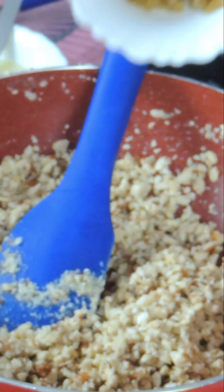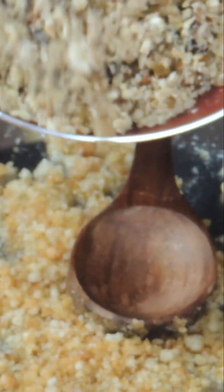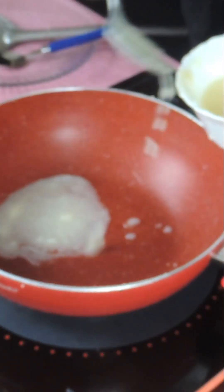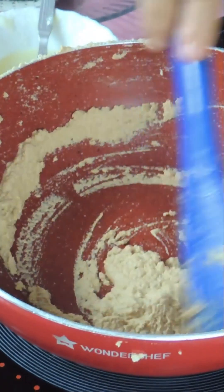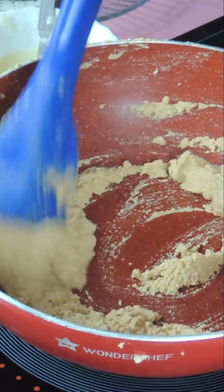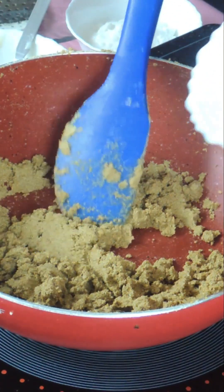1 cup of kaju, 1/4 cup of kishwish, 1/4 cup of kajur. 3 tbsp of ghee, Pajira's ice cream. I have to add it — 1 cup of honey powder, 1 tbsp of ghee, 1 tsp of ghee, 1 tsp of Naryal's rice.